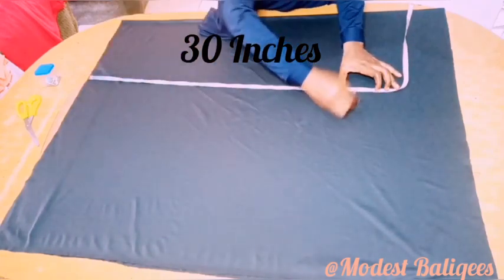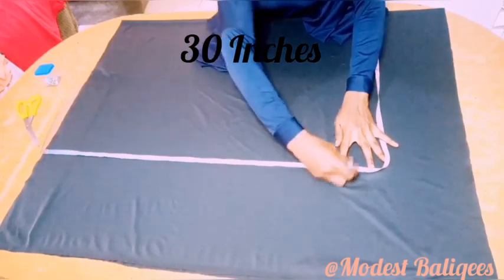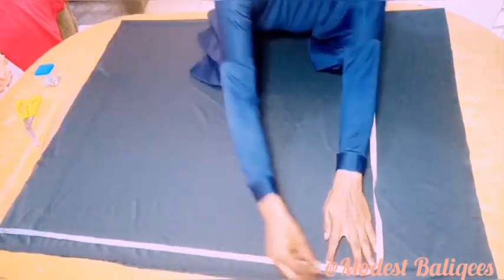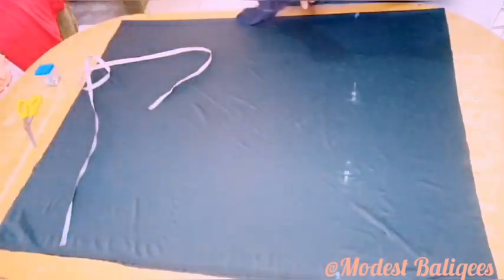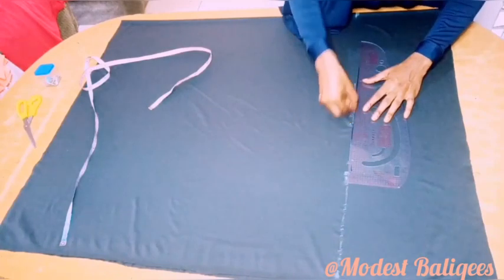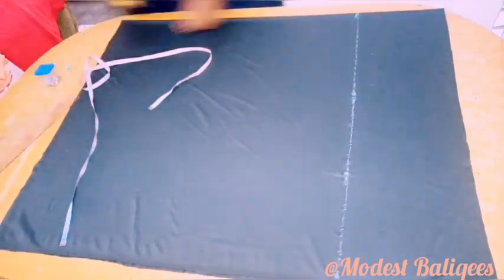So after marking my 30 inches with my ruler, I'm just going to connect the point and then cut it out.